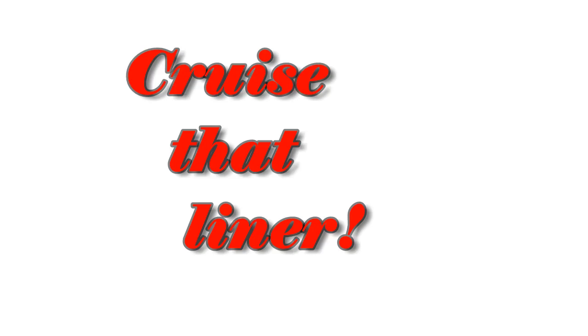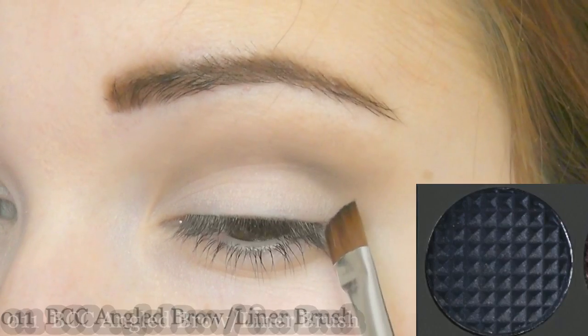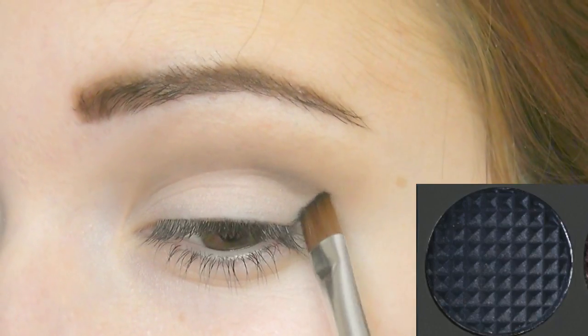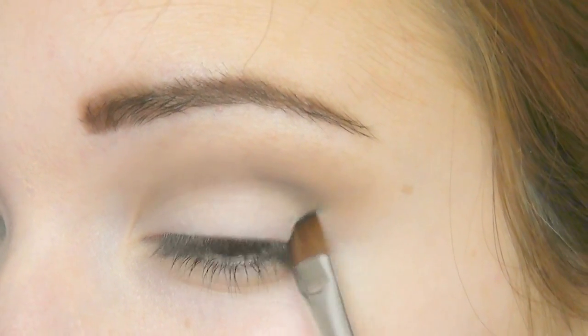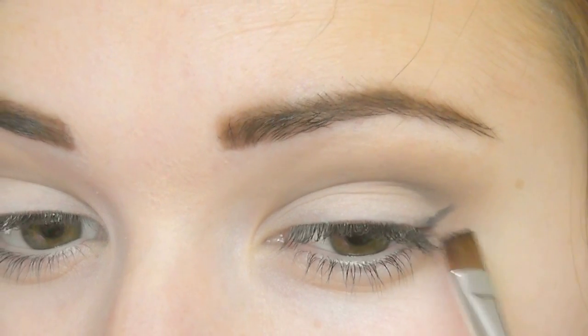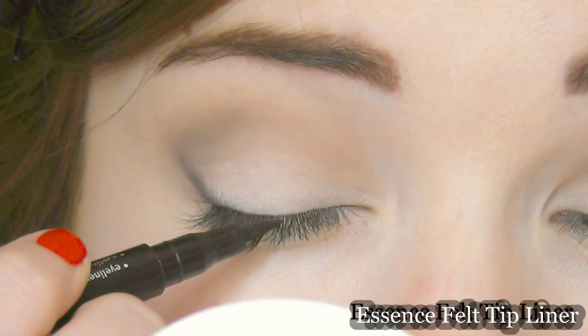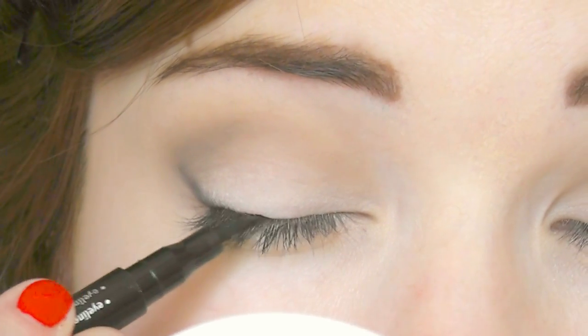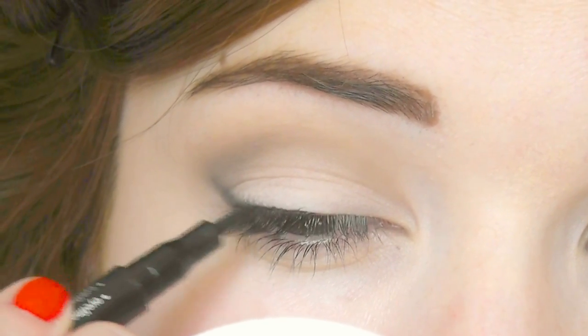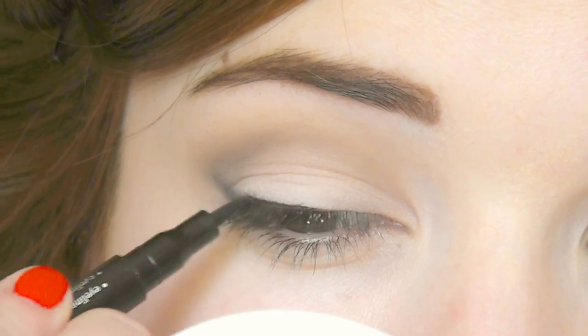Time for eyeliner. I'm first going to take an angled brush and, taking a little bit of black eyeshadow, I'm going to place my line where I want my wing to be at the outer corner — this is just going to be like a stencil to make it easier. If you make a mistake with this you can always buff it away. Once you have your stencil in, you can go over the top with a liquid or a felt tip liner like I'm going to do.